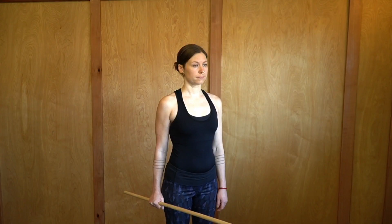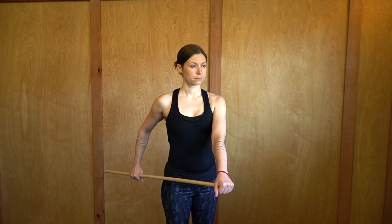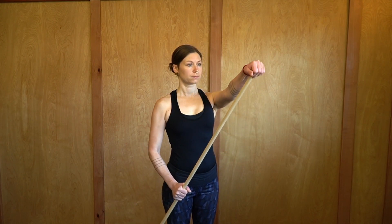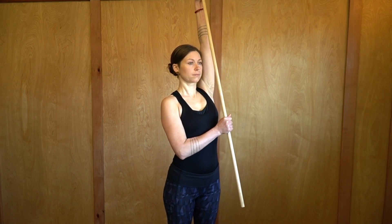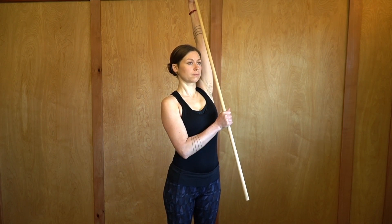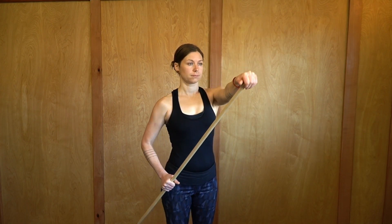The last exercise is called cane flexion. Go ahead and place the palm of the hand of the compromised shoulder on the end of the cane, dowel, or broomstick. Then with the other arm begin to push that arm up towards the sky, coming all the way up into flexion with the arm. Don't push too hard, don't overdo it, be gentle with yourself. We're just trying to floss the spinal accessory nerve and get it working properly again.